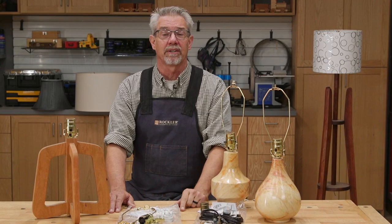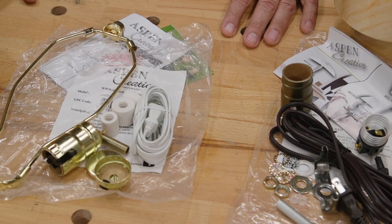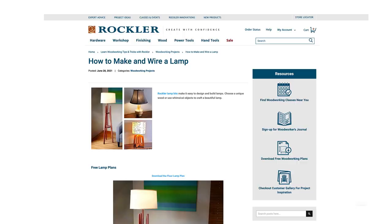Hello and welcome to today's Rockler demo. I'm Rob Johnstone and I'm going to be talking today about lamps. Rockler has recently increased their selection when it comes to lamp hardware, which is great for those of us who think that making lamps is good fun.